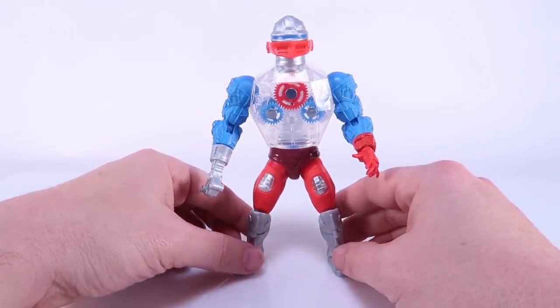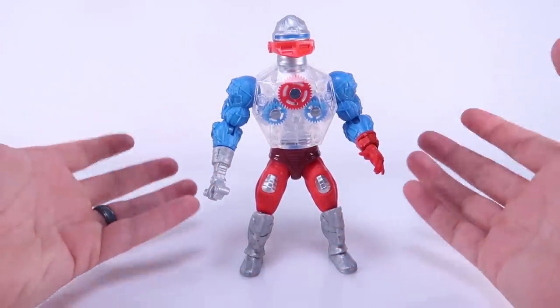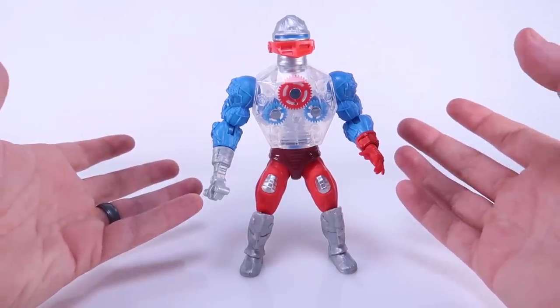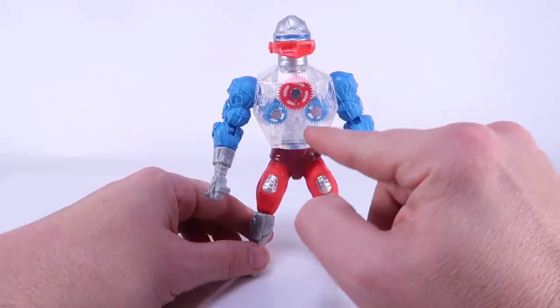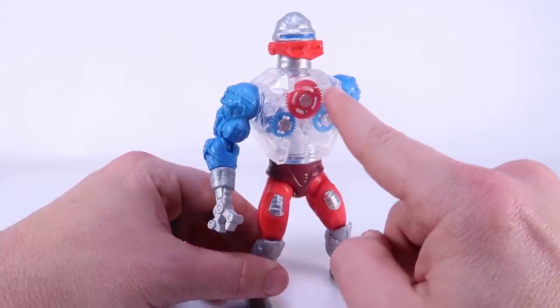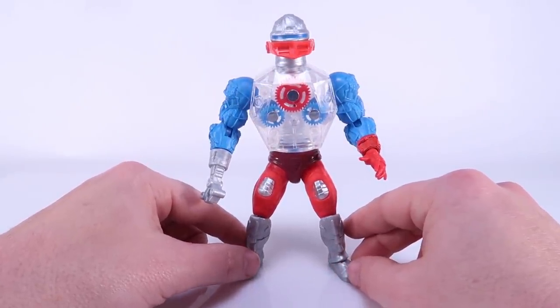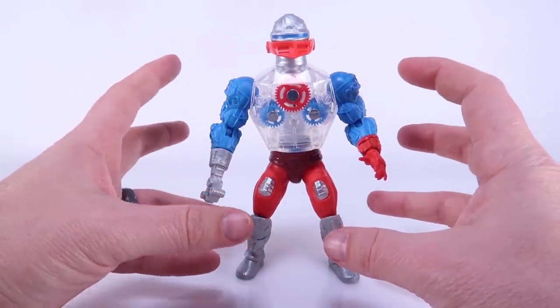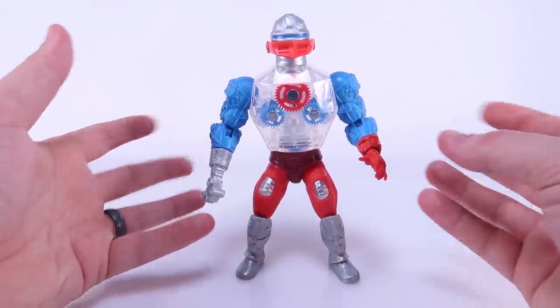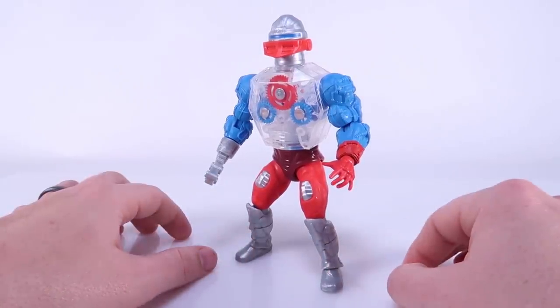Roboto is a very different looking character because instead of having that same muscular torso that most of the characters in this line share, Roboto is one figure that has a fully unique torso. He's got this great translucent torso where you can see his working gears and mechanisms on the inside, and it is very, very cool. One thing that's really great about this being a brand new figure is just how clean and crystal clear it looks. So many of the vintage figures have faded or yellowed over time, so this guy looks so bright and vibrant.